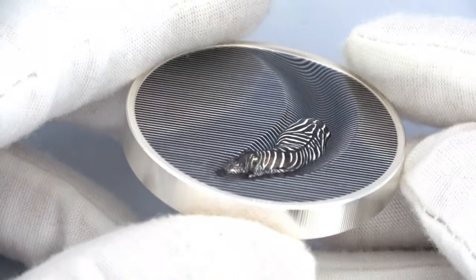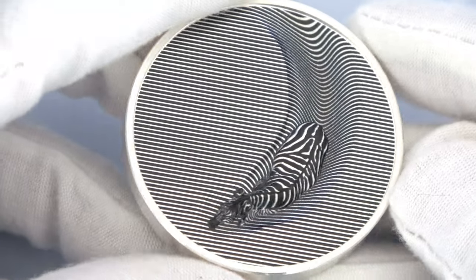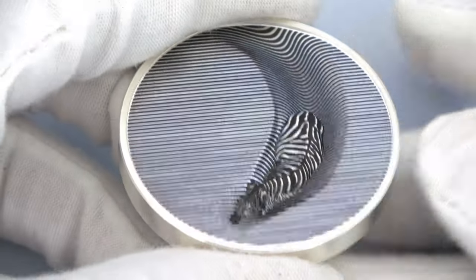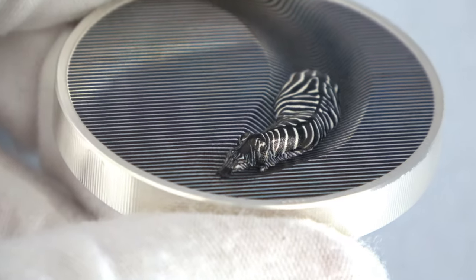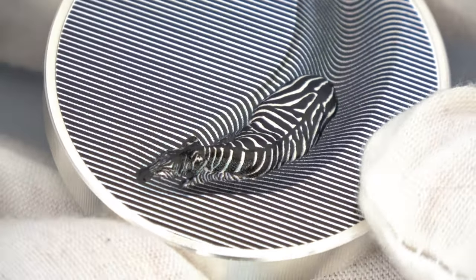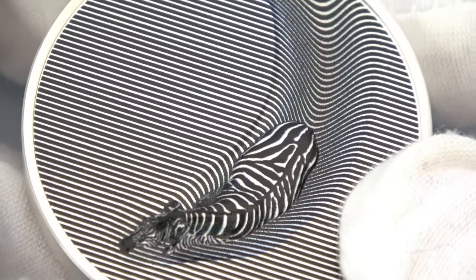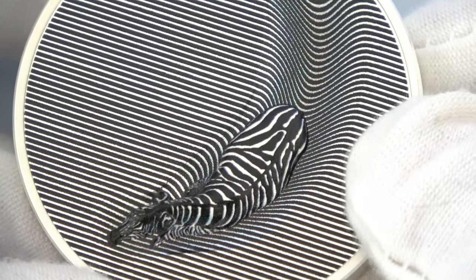The pattern is interrupted by a beautiful zebra in the Smart Minting Ultra High Relief. The zebra is seen from above and it really comes out of the coin. You can also see part of its body from a side view. The zebra is walking and makes a concave trail as it walks through the lines. The idea was to reproduce the movement of the zebra in the water, but you can use your imagination. For me, this zebra is walking through a golden field with tall grass. I'm curious to know what you see on this coin, so let me know in the comments.